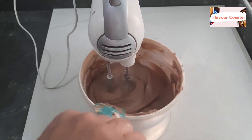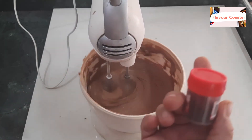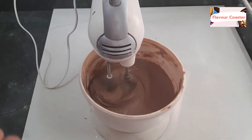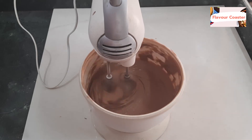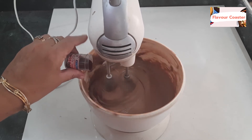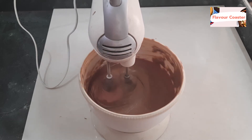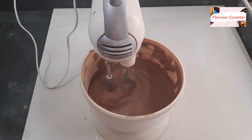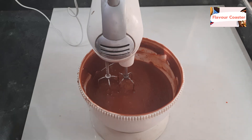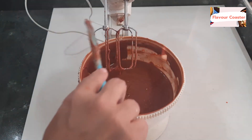Now we have a red color. I am going to use this color powder. You can use this powder as well. Let's check how the color looks. This is my color — I like this. I just put a little dark color; you can add a little bit more.